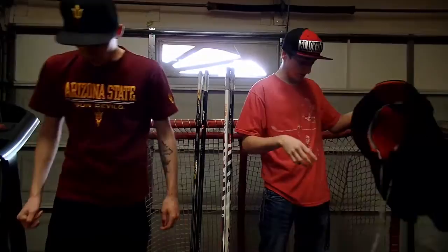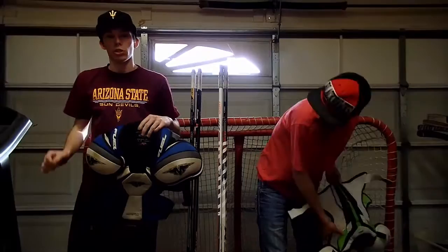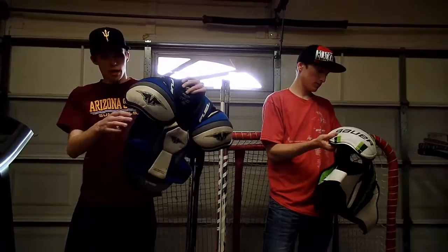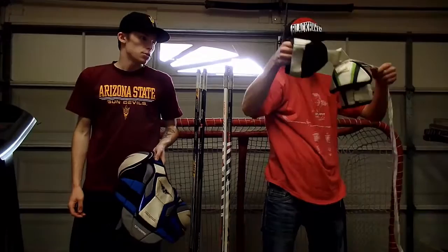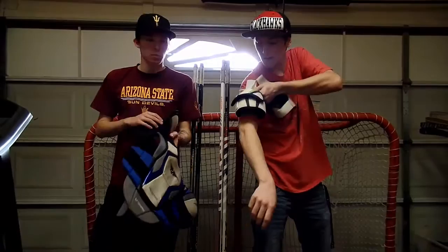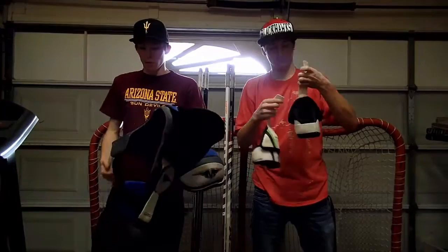Next is shoulder pads. I use Mission Fuel 85s — I'm pretty sure these aren't for sale anymore anywhere. I got these about seven years ago and they're still good. They used to have this arm guard thing on them, and actually a teammate last year took them all off our shoulder pads when we weren't looking because he said it makes you more flexible. It was kind of awkward having it flapping on your arm — I get it's for protection but you gotta take some risks. These are just comfortable because I've had them so long, not too bulky.